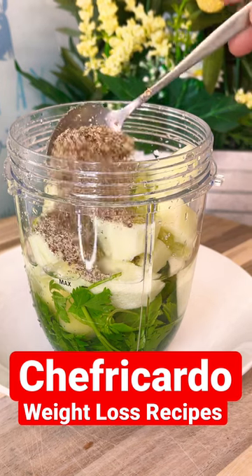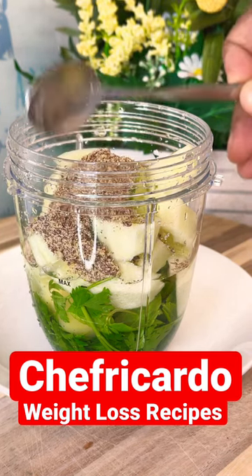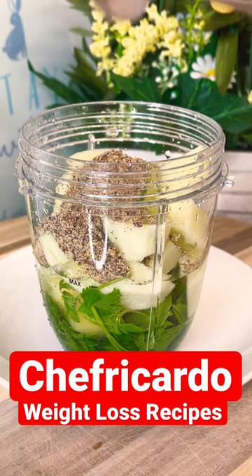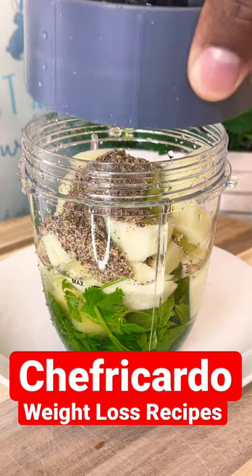We're also going to put in flaxseed powder — one teaspoon. You don't have to, it's optional, but it's very good especially if you're a lady going through menopause.